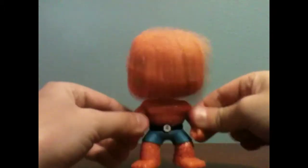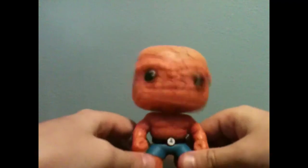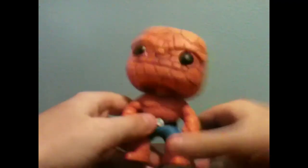Oh, he's a bobblehead! So, thanks for watching. Please rate, comment, and subscribe. Bye.